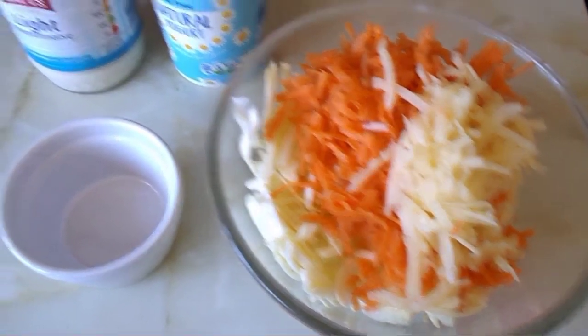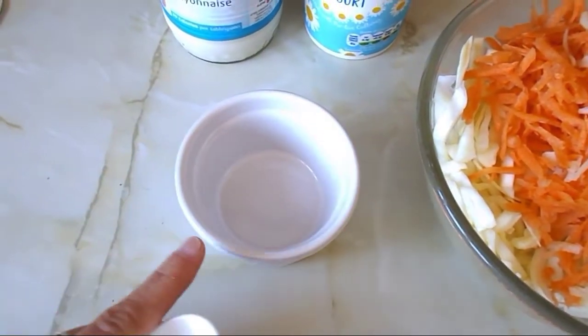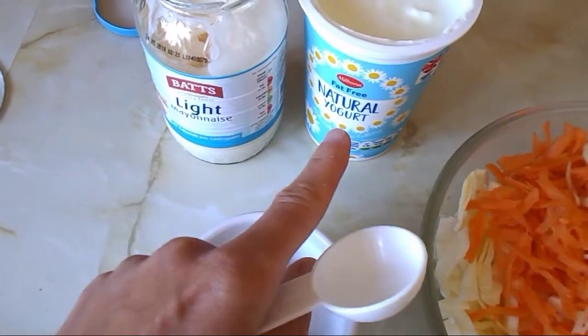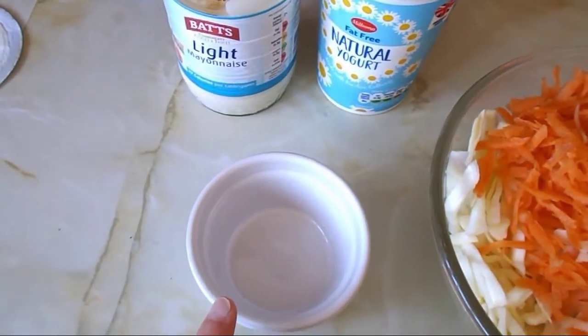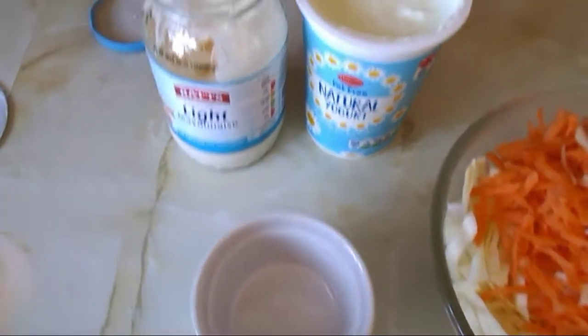I've got the ingredients in a bowl and I've got myself a little ramekin dish where I'll mix my mayonnaise and yogurt. I'm also going to add some salt and pepper to it.